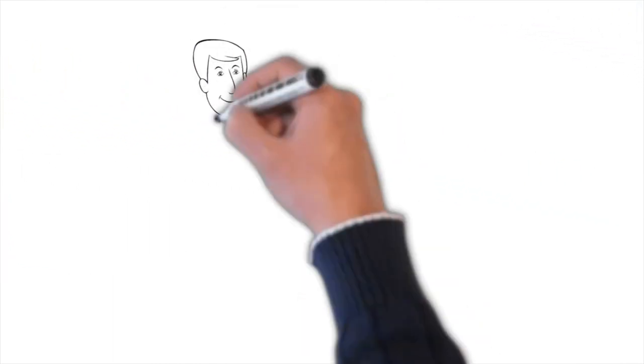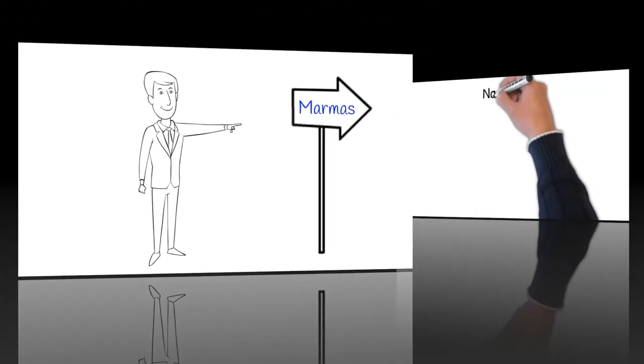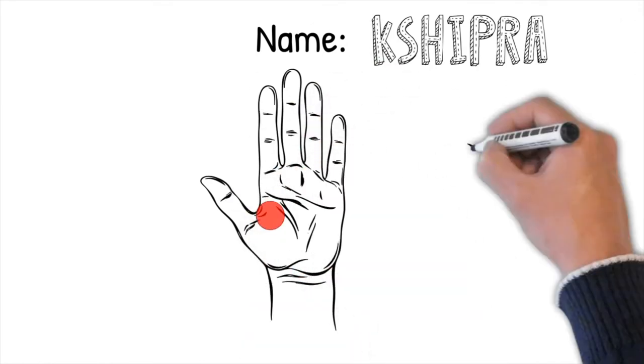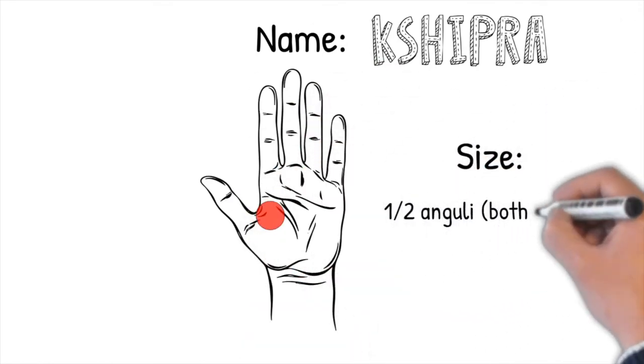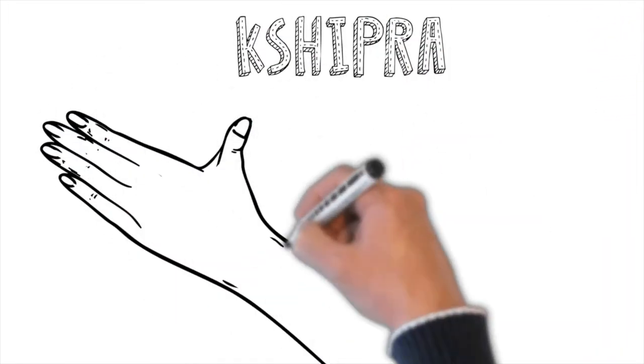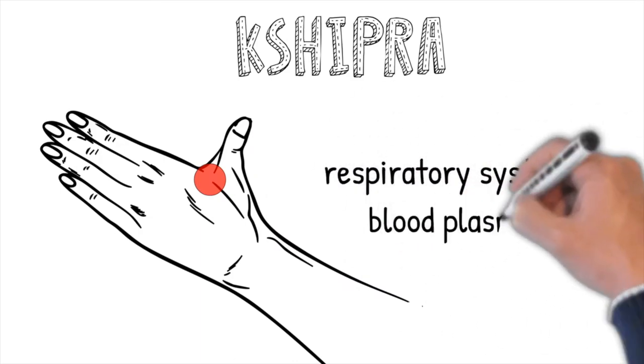We will start with Shipra marma, located between the thumb and index finger. The size of the marma is half an anguli. Shipra is located on each palmar and dorsal side of the hand, and its primary function is controlling the respiratory system and blood plasma.